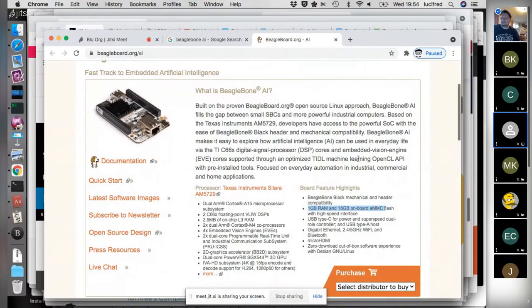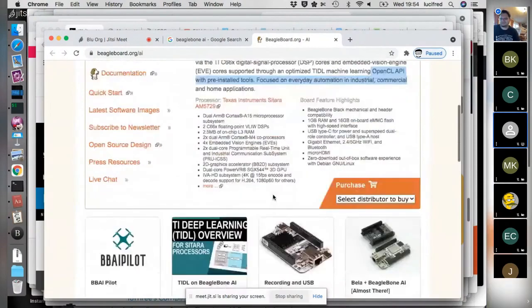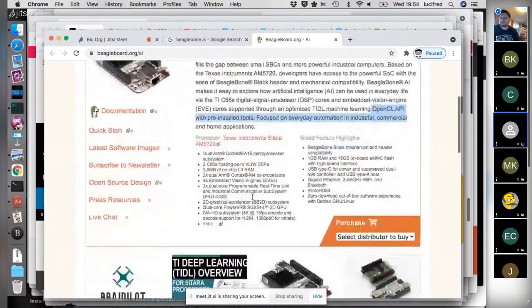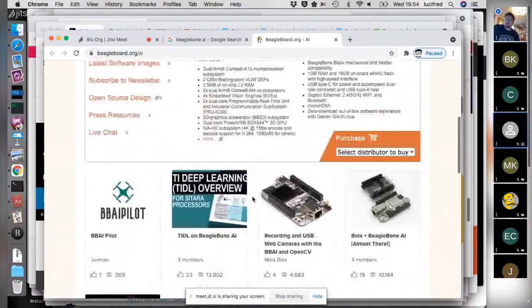Apparently you can use OpenCL on the PowerVR accelerator and that's where the AI comes from — you can train models. Let's stop there; I'm sure that if Jason manages to come he has much more. But this is the latest creation from BeagleBoard. Mouser says it's $127.